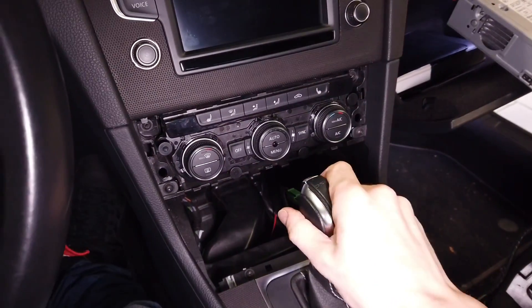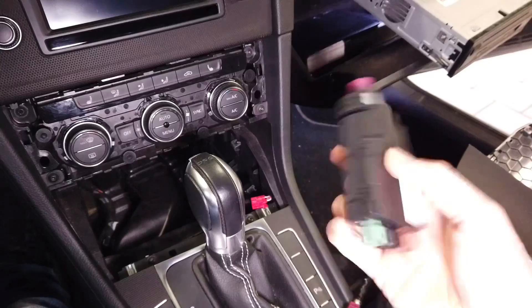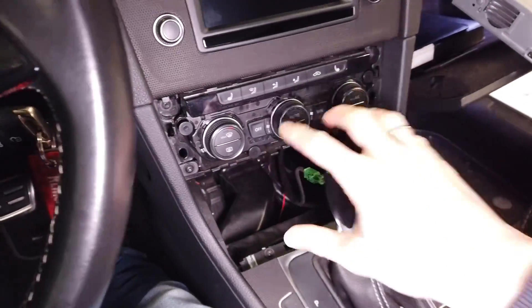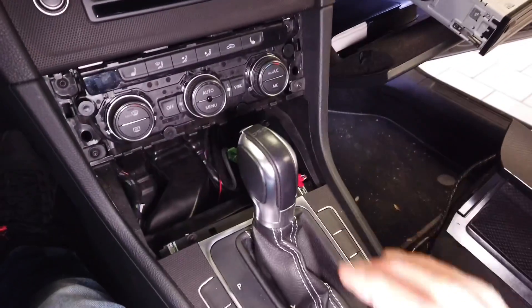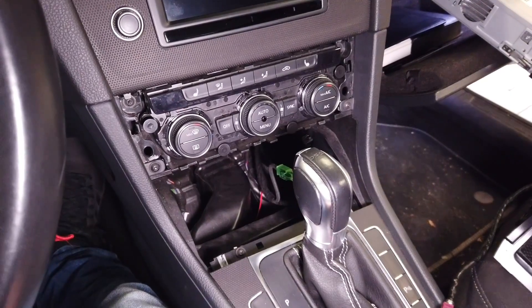Hey guys, welcome to part two of the USB hub installation in Golf Mark 7. Here's the hub — you can see that there are some things missing and I have a lot of mess over here. So step one is to disassemble parts of the interior.